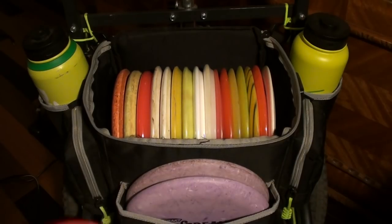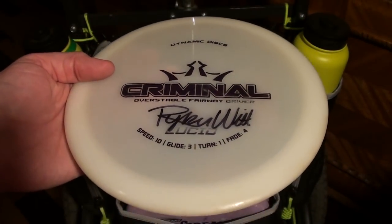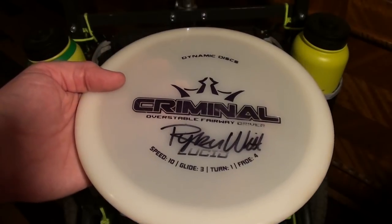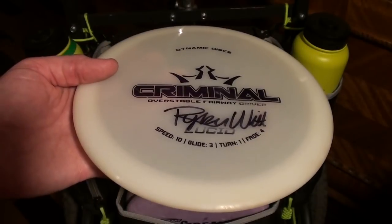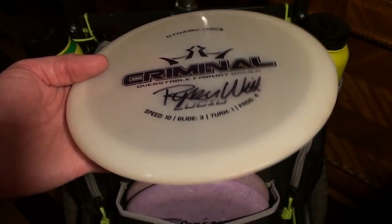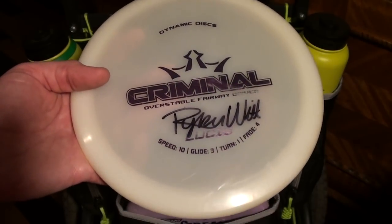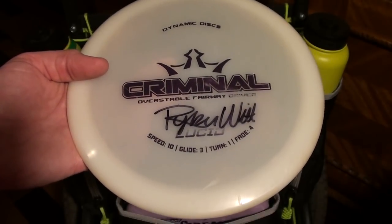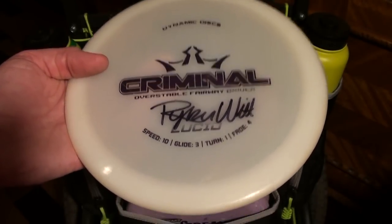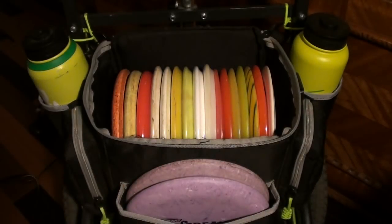A couple other things that I don't throw very often, that I kind of keep down below — I have the Criminal, just your typical super overstable meat hook utility driver. I'll throw this thing into a crazy stiff wind, or if I need to throw a low ceiling skip shot, or a severe hyzer up and over something, like a spike hyzer. You guys know what you use an overstable fairway for. This is the one I go with because it's fast enough that I can still get good distance out of it. I like the feel, it's extremely overstable, and that's exactly what I want it for, so it works out super well.